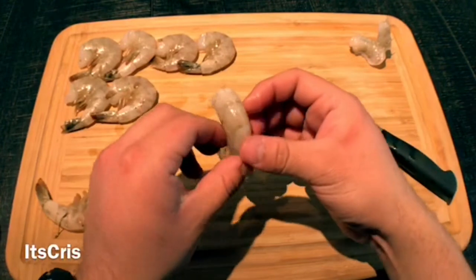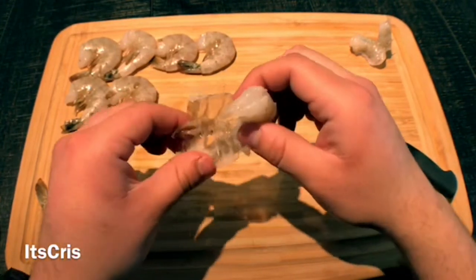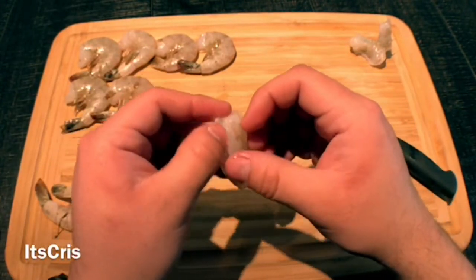You're going to do this for the rest of your shrimp — as many as you need for your dish. It's so easy: just pinch it off, check the back, and open it up like so.